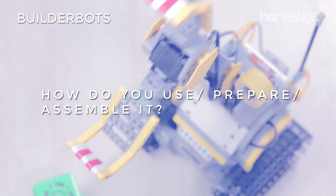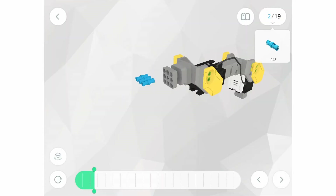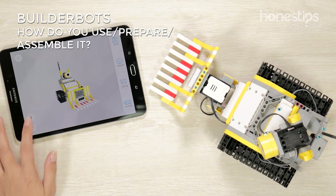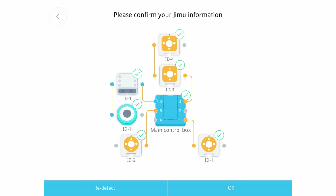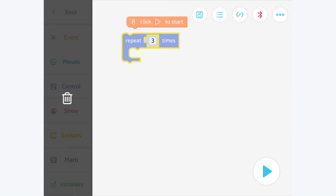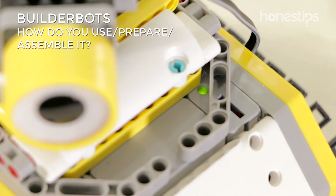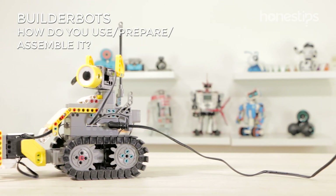How do you use, prepare, and assemble it? First, download the app. Then, follow the 3D instructions for assembling one constructor robot. Once built, connect it with your device. The app will let you know if the special pieces are correctly connected or not. Then, start to program and play. When the battery is low, the power button will emit a flashing light. Connect it to its power supply.